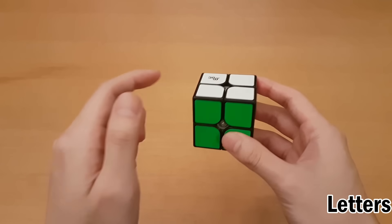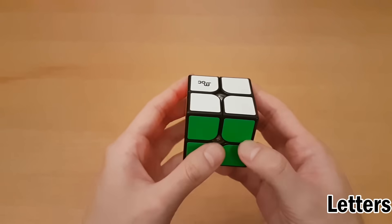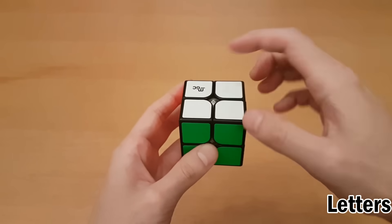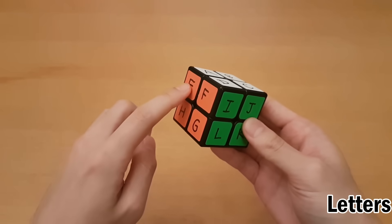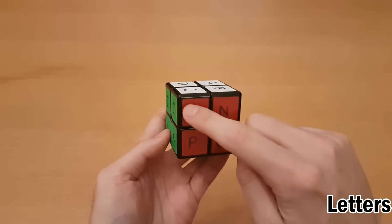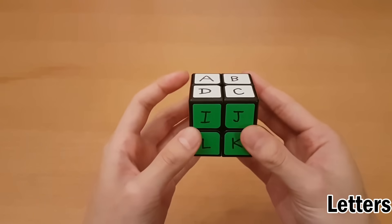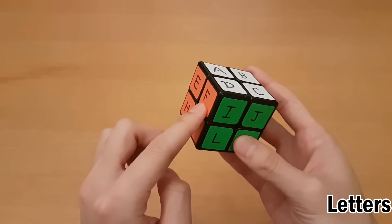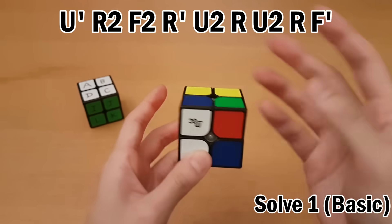Instead of just pointing at what piece I'm talking about, I'm going to start using letters. For the lettering system, we have white top and green front, and then we start at the top left and go A, B, C, D. As we go around, we go to the left side and keep lettering there, then the front, then the right side, then the back side, followed by facing the front again and looking at the bottom. Every piece has three letters on it. Apply this scramble with white top and green front and you'll end up with the given position.